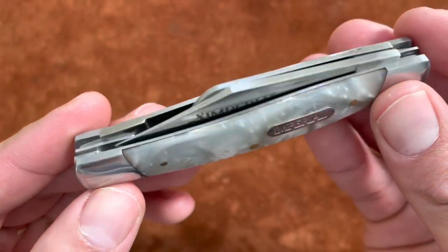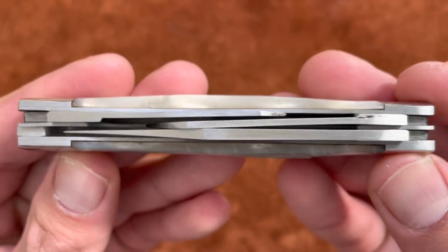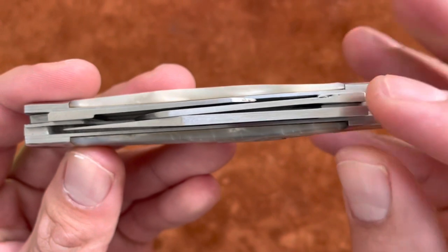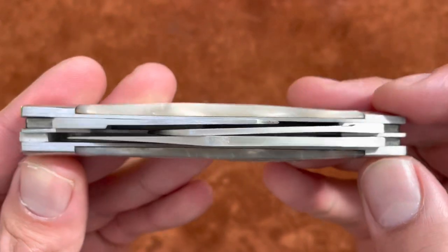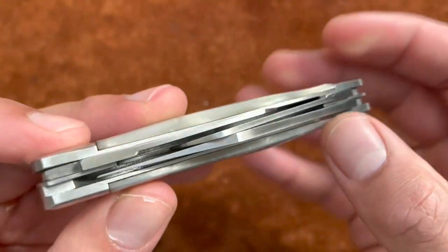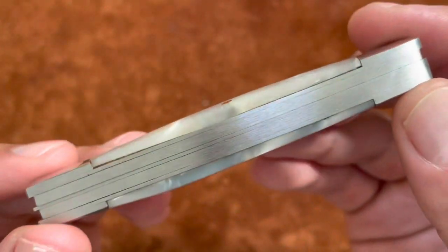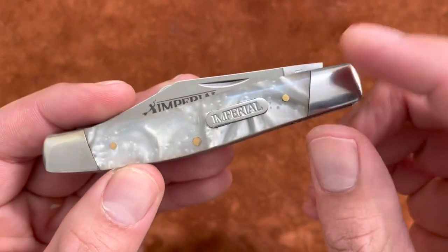They went with stainless steel liners and back springs instead, but I don't mind because it works. The blades look pretty straight with no rubbing. You have that sheep's foot that is cranked, like most stockmans. I didn't really expect this knife to be that great.